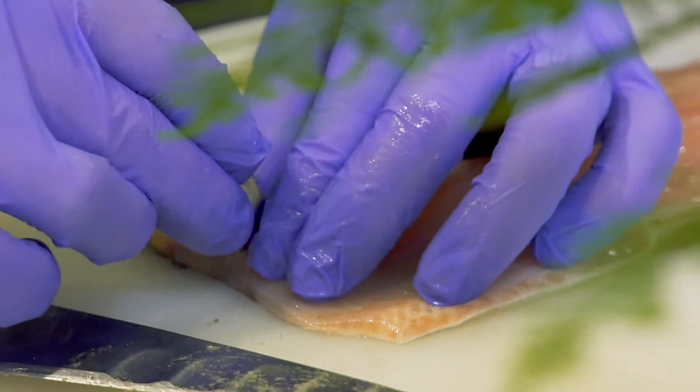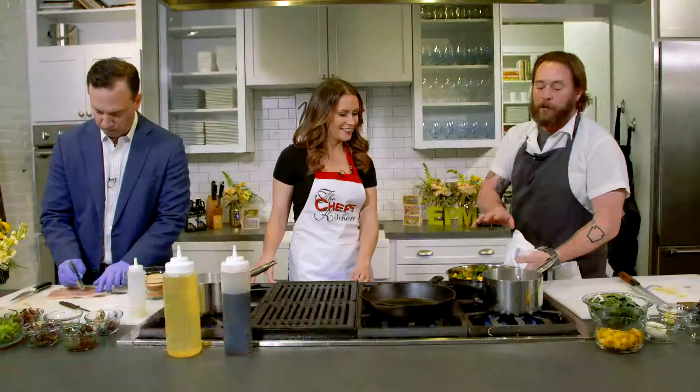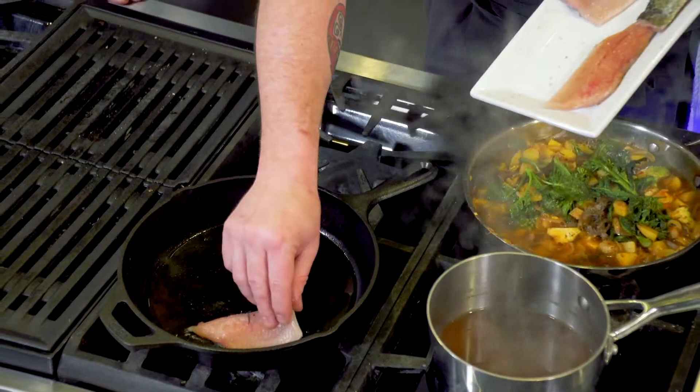I'm adding just a little bit of sherry vinegar and lemon to this right now. This is kale, so we're going to go ahead and add a little of this. Over here I have a little mushroom stock, and I'm going to go ahead and add this to the pan, and add these guys.